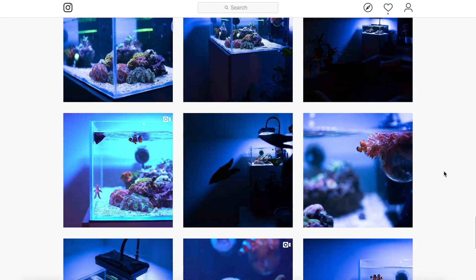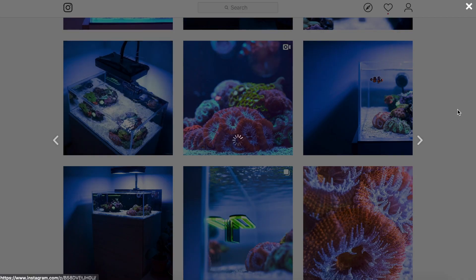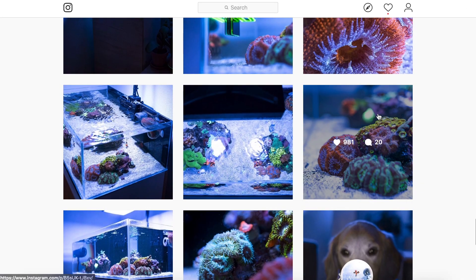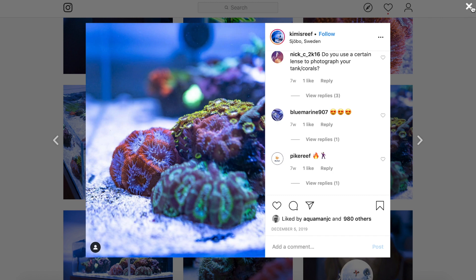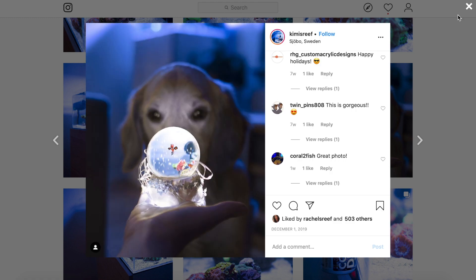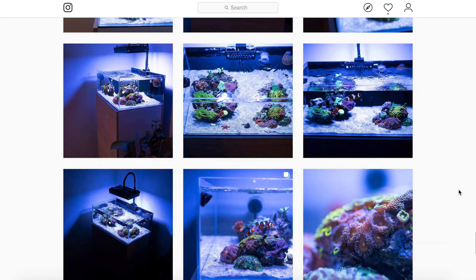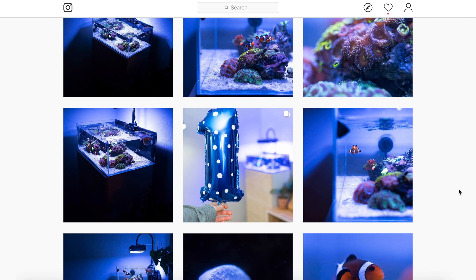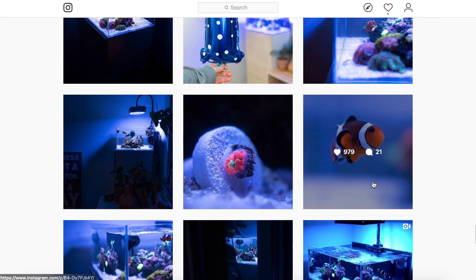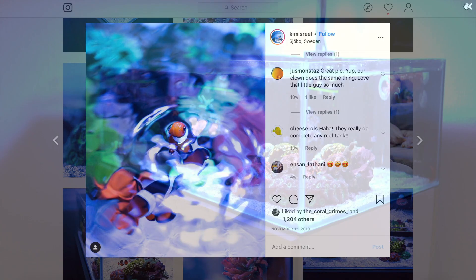This guy really takes photography above and beyond and captures us in ways we probably never even imagined. A lot of tanks capture your attention by the colors, the fish, all these crazy corals, these scapes, everything. And not trying to put his tank down — although it's very beautiful, very nice, very simplistic — the way he's able to capture the shots of his fish, his corals, his tank just adds so much depth, so much dimension, and really takes you in a whole different way.